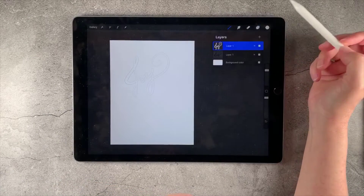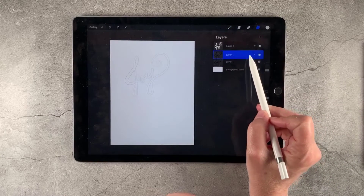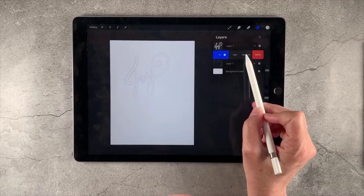We're going to go back down to the layer below, the black layer, and we're going to duplicate that three times. So slide it slightly to the left and tap Duplicate.